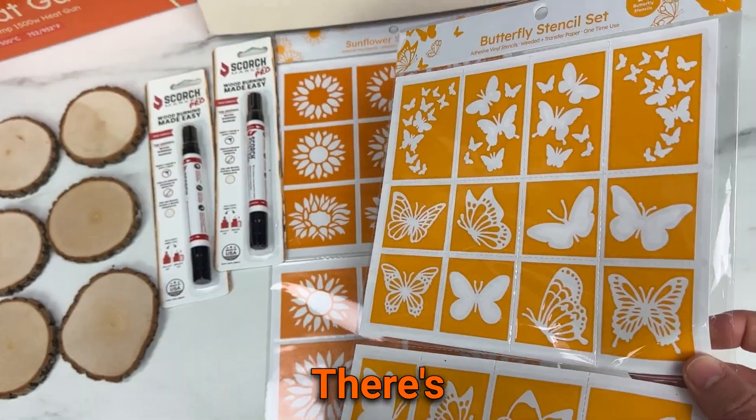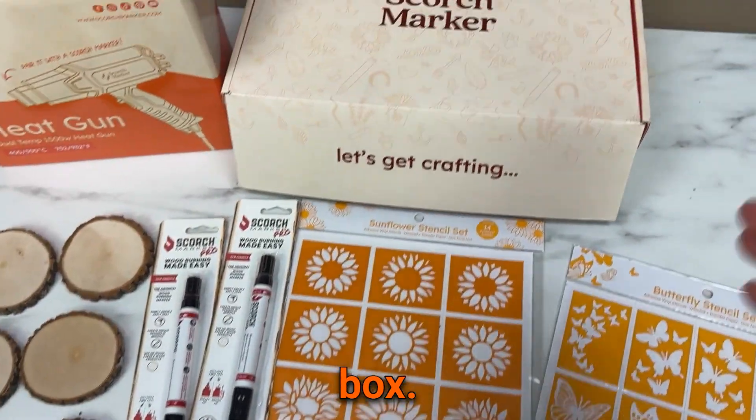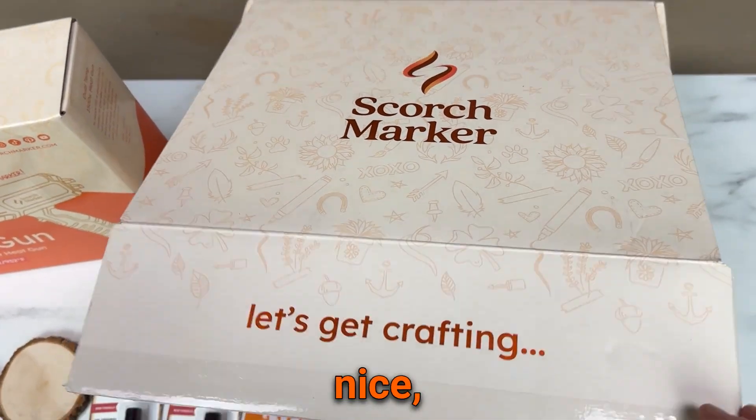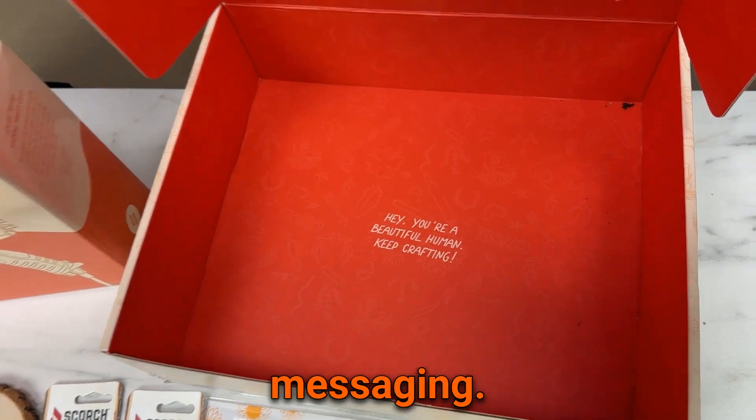Then we have our butterfly design — there's a total of 24 here. But let's not forget about the box. Who sends boxes this nice? It's got foil on it and look at that beautiful messaging. I love it.